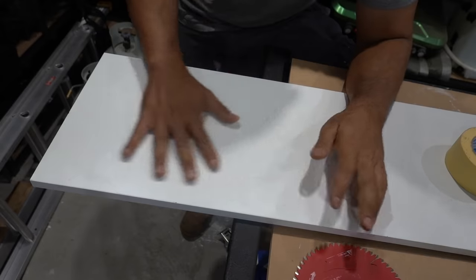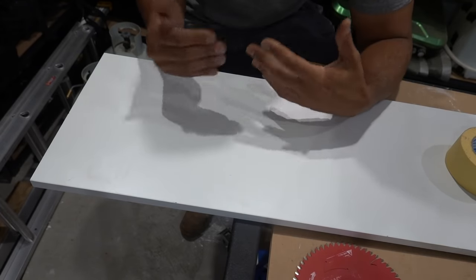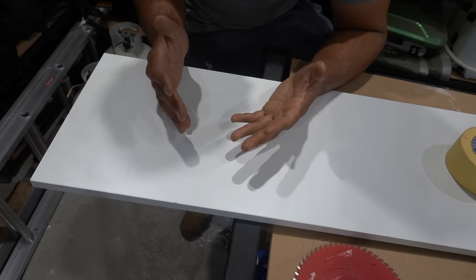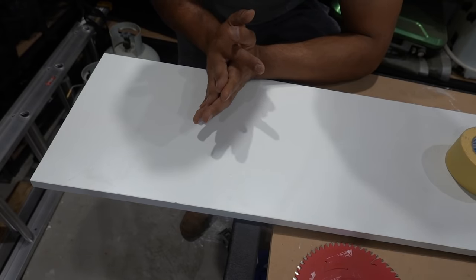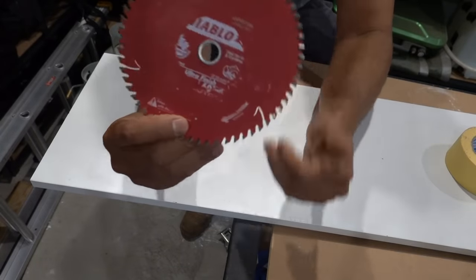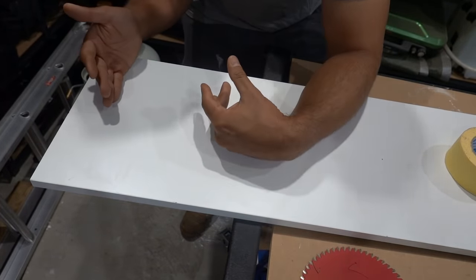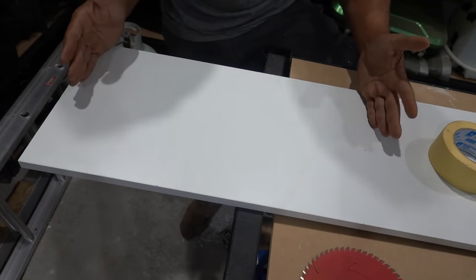The rest of our demonstration is going to be on this melamine board. It's going to be the exact same whether you're cutting plywood, chipboard, or particle board. Now the first mistake most people make is using the wrong blade. The framing blade I showed you is not what you should be using for a nice clean fine cut finish. What you should be using is something with a lot more teeth - we've got here a 60-teeth Diablo blade. We're going to test the comparison between 24 teeth and 60 teeth.